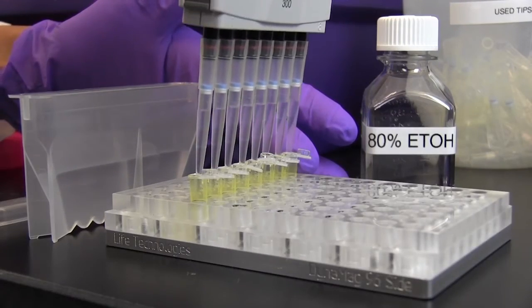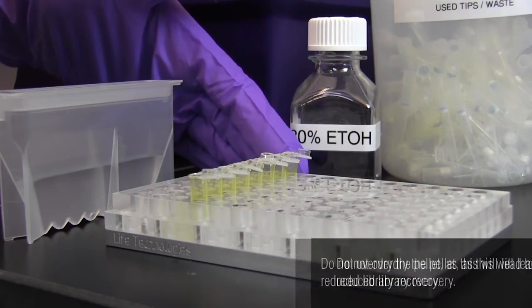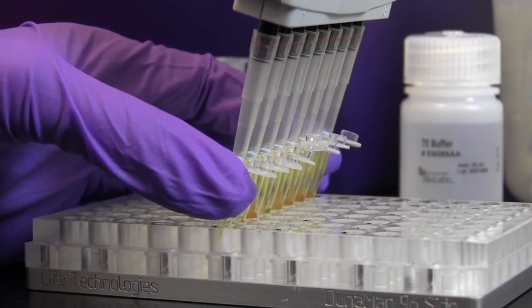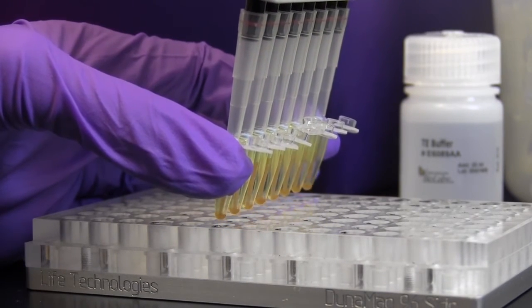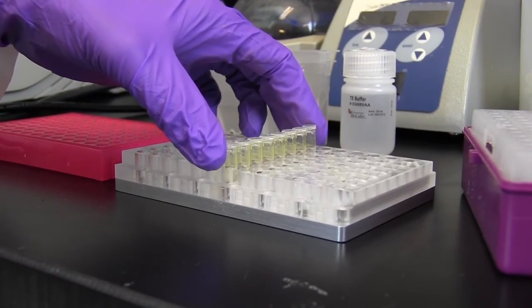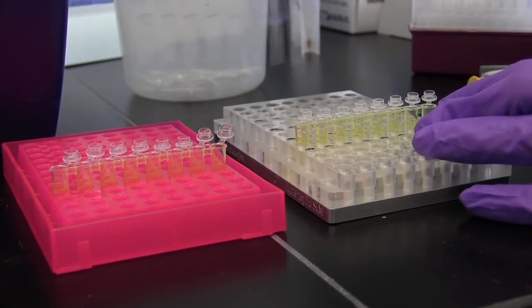Wash the beads with freshly prepared 80% ethanol as previously demonstrated. Allow the pellet to dry. Remove the tube or plate from the magnet and elute the library from the beads by adding 33 microliters of 0.1x TE buffer, followed by mixing well. After a quick spin, incubate at room temperature for two minutes. Return the sample to the magnetic field until the sample clears, approximately five minutes, and remove 30 microliters of the supernatant containing the library to a new tube.